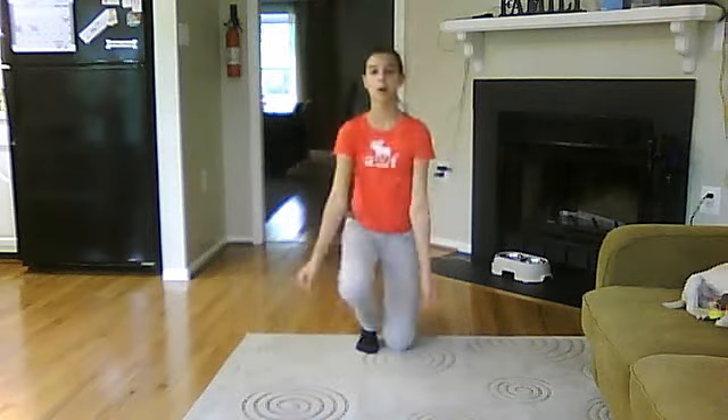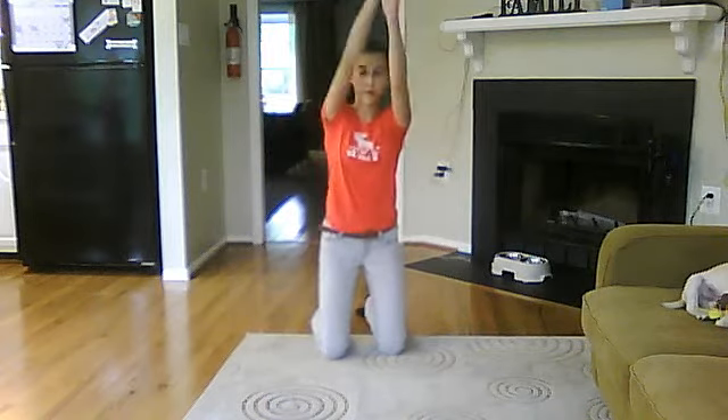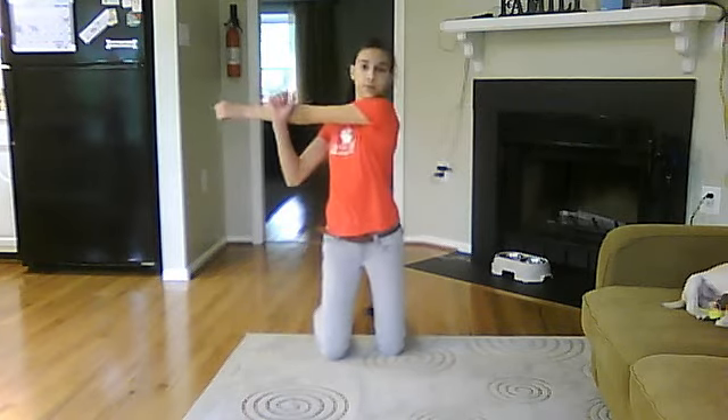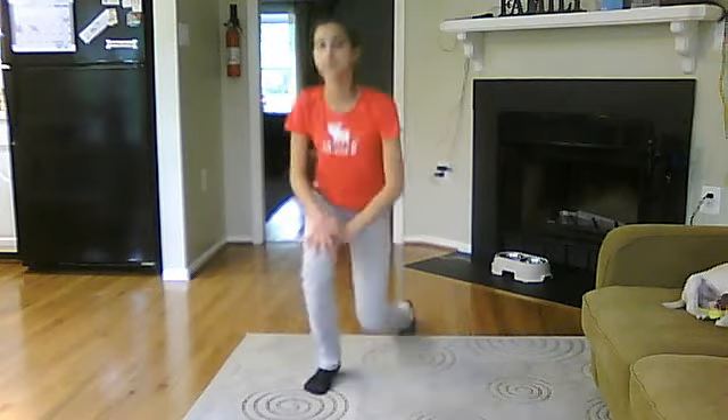Now you have to do your hands — a little back, a little forward. And roll your wrists.